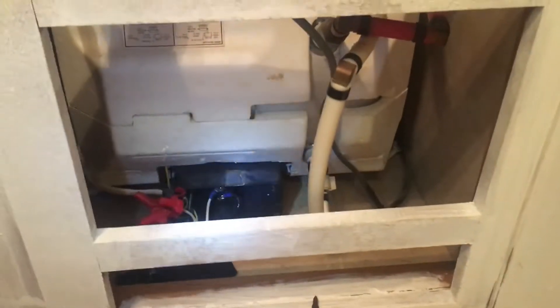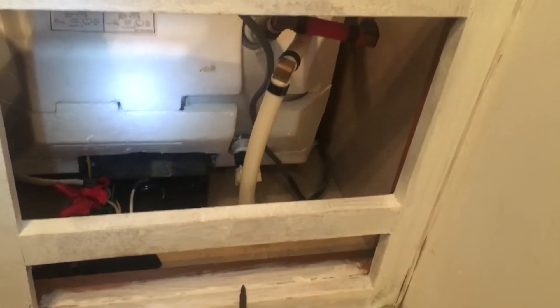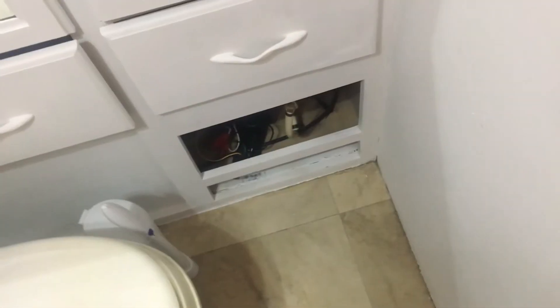So we turned the water on outside, heard the tank fill up, turned the breaker switch on, turned the water heater button on in the front of the trailer — and lo and behold, it did not work. So I did a lot of research and went to the source with the multimeter.